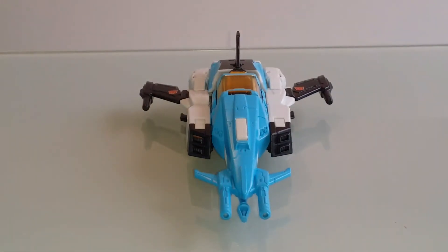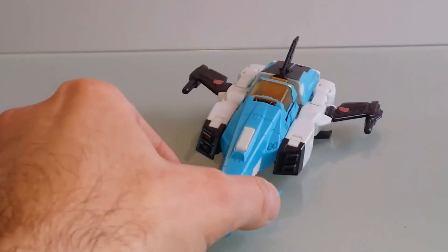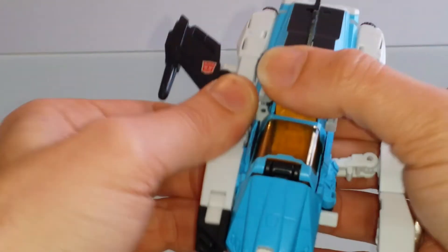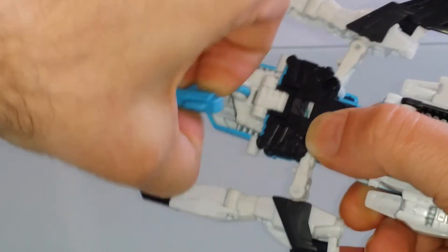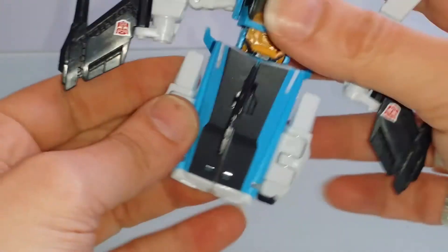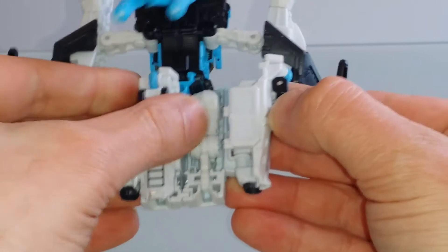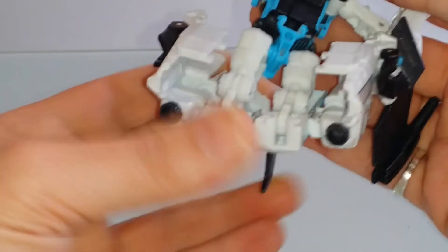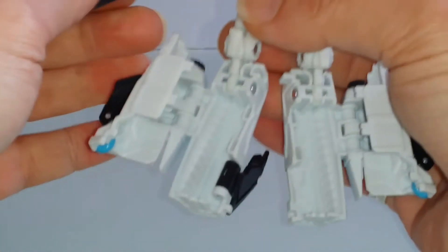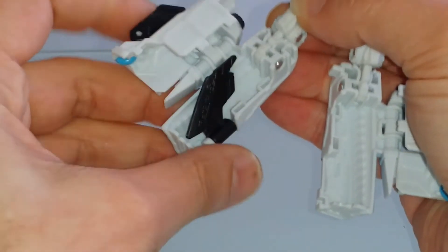Après avoir passé en revue plus que largement notre ami Brainstorm sous tous ses angles dans son mode alternatif, nous allons pouvoir passer à l'étape transformation, qui est bien évidemment similaire à celle de Blur. Pour commencer, nous allons déclipser ce qui va former les bras. Ensuite, nous déclipsons l'arme, nous venons basculer cette pièce-là comme ceci. Nous venons séparer ces deux panneaux-là, on vient déployer complètement ce qui va former les jambes. Nous replions le petit aileron à l'intérieur.